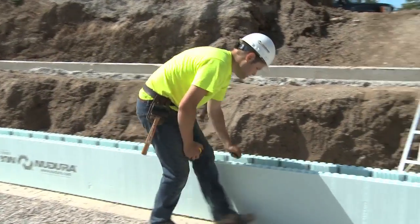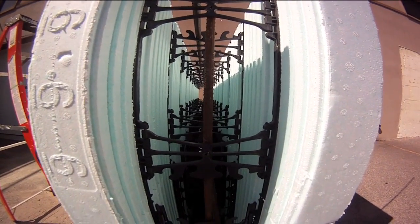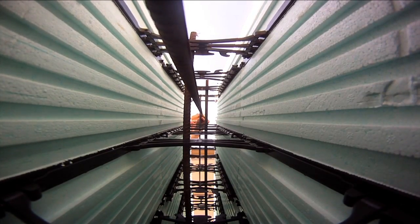Nudura recommends alternating the position of the horizontal reinforcing steel from one successive course to another. This practice creates a cage that maintains the alignment of the vertical reinforcing steel, which we will discuss later.